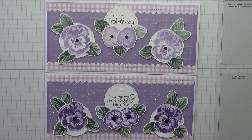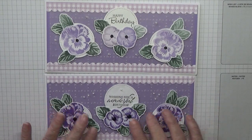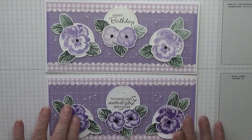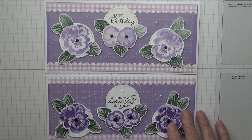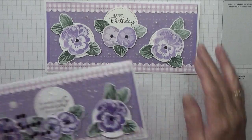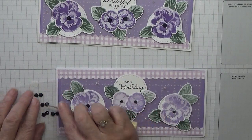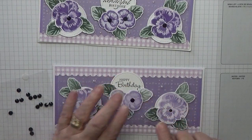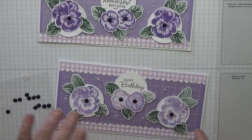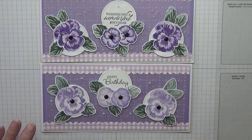Hope you like them — if you do, give us a thumbs up. If you'd like to see more of my cards please subscribe, and if you press the bell icon you'll get notified whenever I upload a video, which is on Monday, Wednesday and Friday. Oh, I just remembered — I added black gems to the middle of each of my flowers so I didn't need to do the dots. There they are — makes them stand out a bit more. Thanks for visiting and I hope to see you again soon.